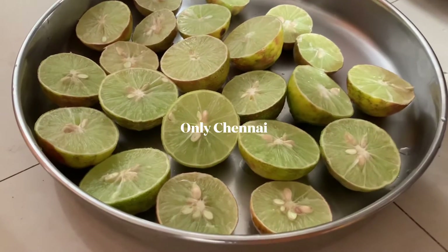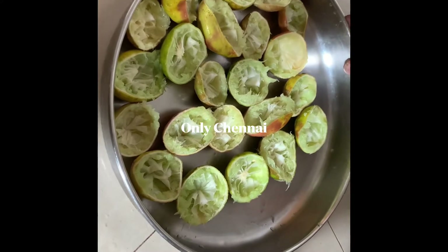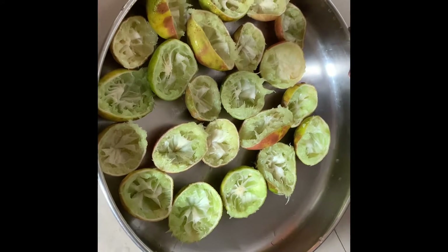Hi friends! How are you? I am doing lemon rice. We are going to put lemon rice in the pot. We will see how we can cook the pot.